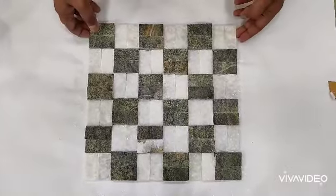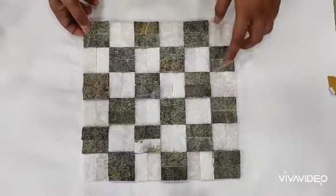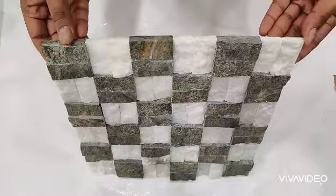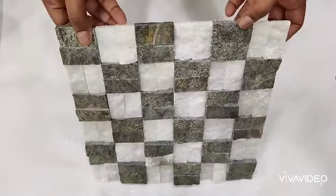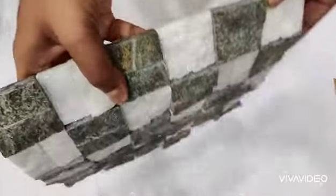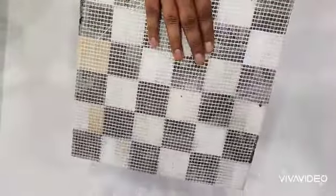This is natural stone cladding MYT107, which we call white and green mosaic. It is marble stone — white and Pietra green marble stone. All these small stones are placed together with the help of a mesh on the back side.